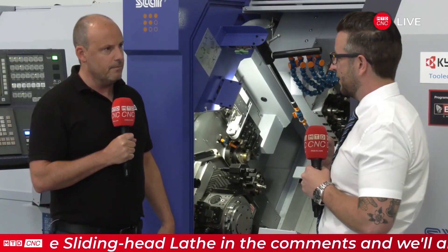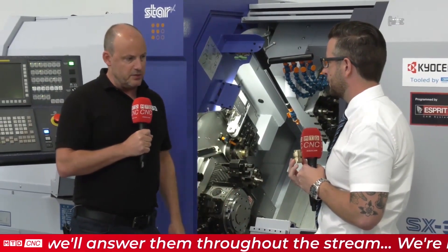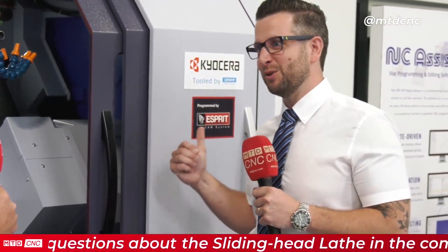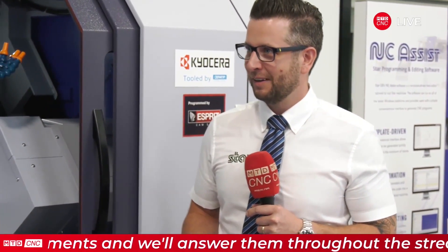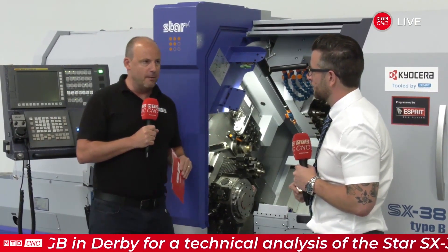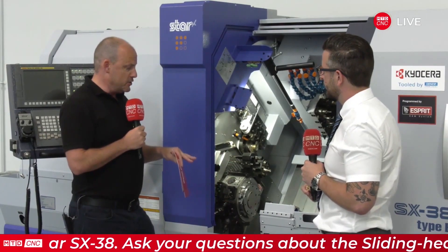The machines have transitioned towards being able to do this type of complex prismatic part, but what about the old historic sliding head components — those longer, thinner parts? Are we still capable of doing those? Oh yes, we still get those through. We still get customers asking how long can you do a part, and the answer is as long as you want really, because it can be ejected through the sub spindle. So we still get the generic sliding head components in high volumes, but we also get these more interesting complex ones as well.